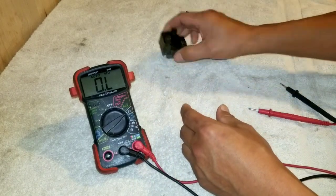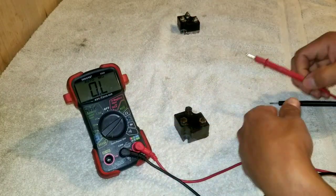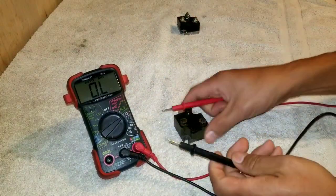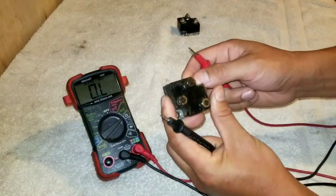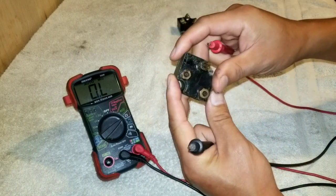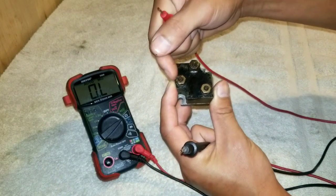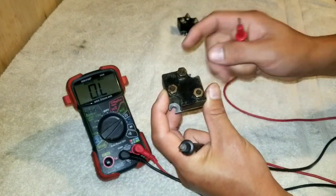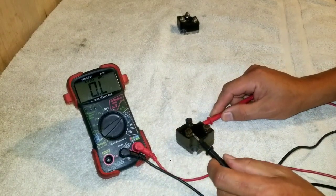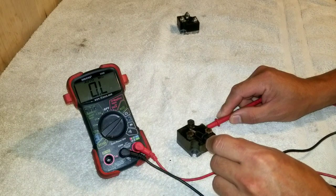I'm going to use this one because I know it's going to fail, just to show you. So for the first test, you're going to take your red lead and put it on the ground. This test can be administered while the rectifier is actually on the engine, but the wires have to be disconnected. So we have the ground, two alternating current inputs, and then the output. Put the red on the ground, then go between the two alternating inputs — there should be continuity.